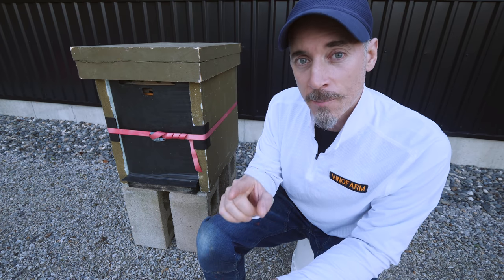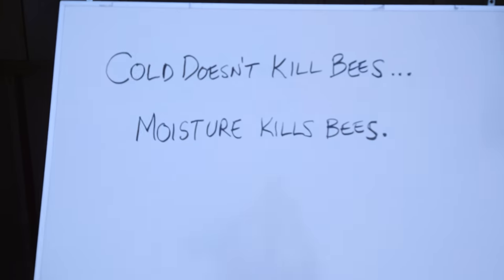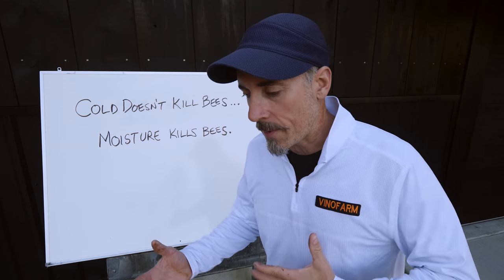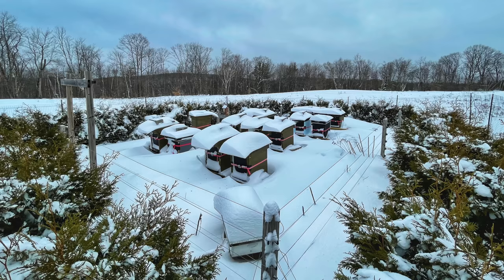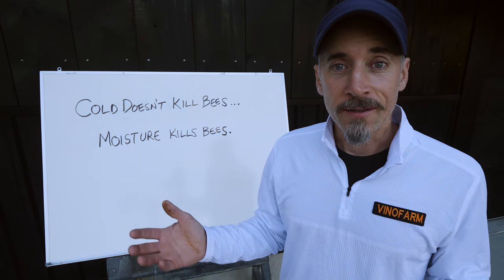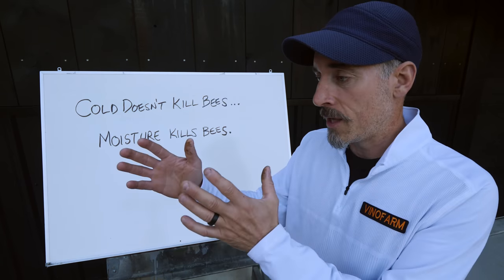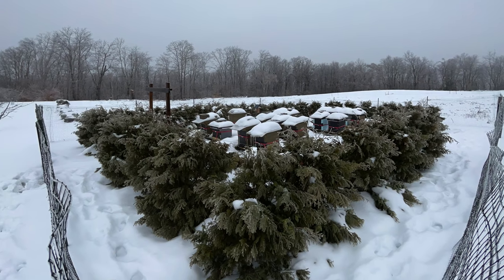Why do I bother to wrap my hives in the first place? I live in Massachusetts, zone 5a, at 1,200-foot elevation. My bees live on a windy hillside, and six months of the year we have winter — from October 1st until about the end of April. There's no local forage here, so what they have in their hives is all they have to eat. Five months of the year they are not even flying; they're in their box. I believe wrapping them in some kind of protection is a good idea.